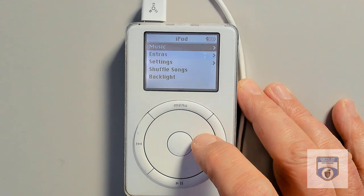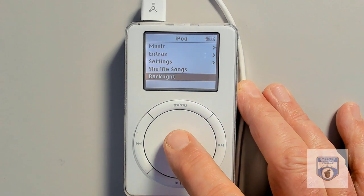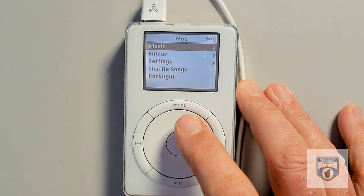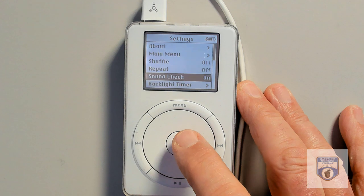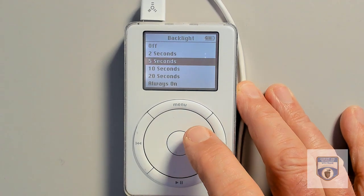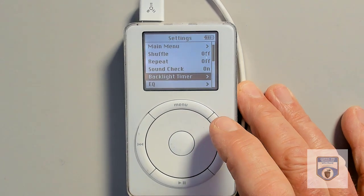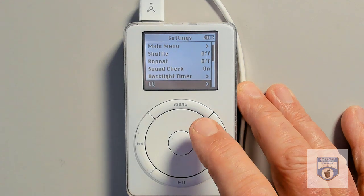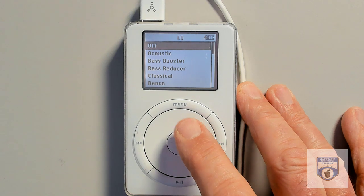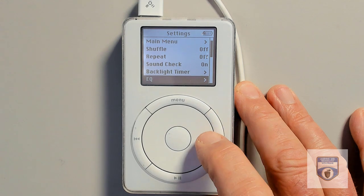You can see the menu — I have music, I have extras, I have settings, and I can shuffle the songs. The backlight just basically turns it on. Let's check settings — yeah, there's a backlight timer. I'll go in there and make it always on for the purpose of this video. Obviously that would eat up the battery, and I don't even know if the battery will last two minutes. You also have equalizers for different types of music. It was a pretty advanced little device for its time — this is 20 years ago.